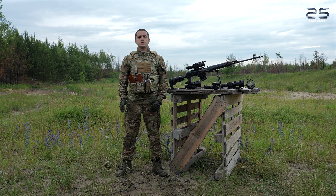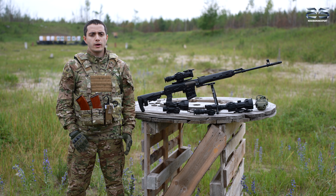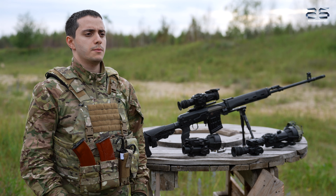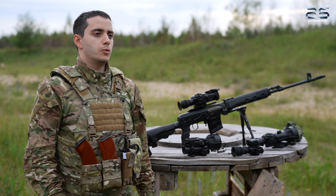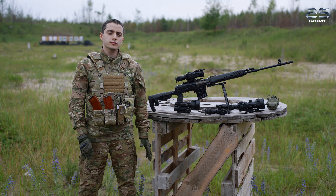We will explore these optics in greater detail in upcoming reviews, where we will test them in combination with long-range sniper rifles to demonstrate their full combat and hunting potential. That concludes our review for today. Thank you for watching. Stay tuned. Goodbye.